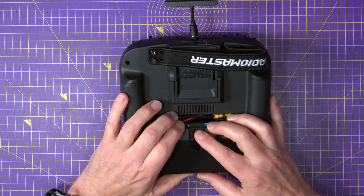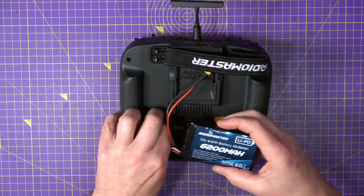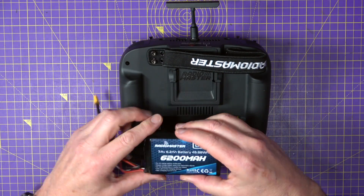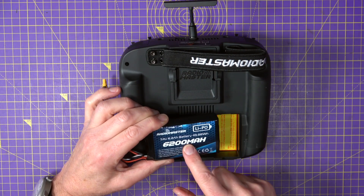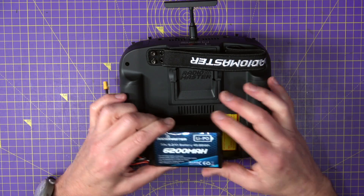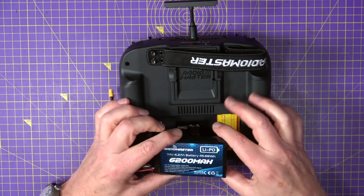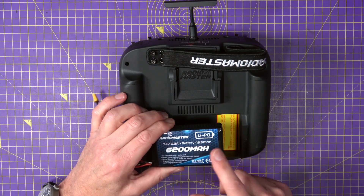Let's take the battery out first. I've had a number of subscriber questions asking if the older 5000mAh battery that RadioMaster has been selling for a while will fit in this case. And yeah, it will. There's loads of room. So if you've got one of those, you don't need to buy one of these.